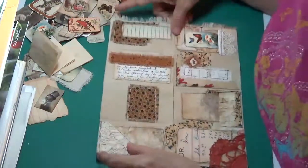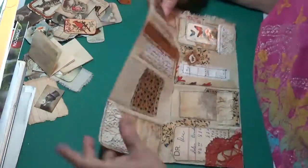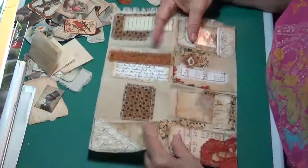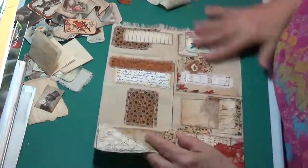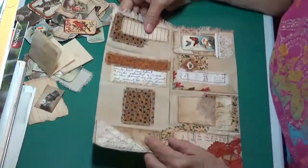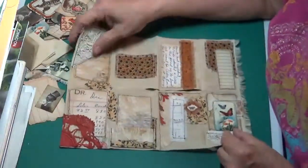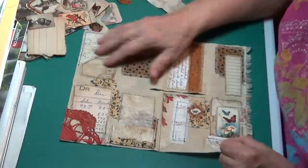Alright, as you can see I have been busy putting some embellishments down. I've got a pretty good start so let me just kind of show you what I've been doing and then I'll add some things here.